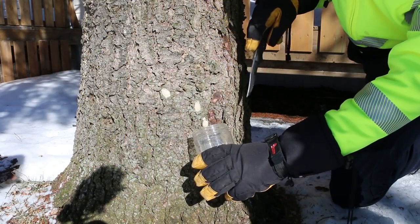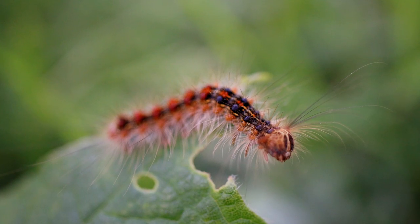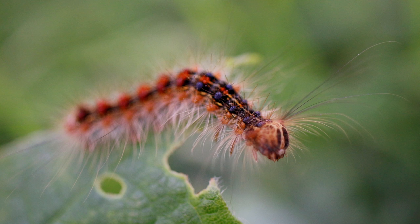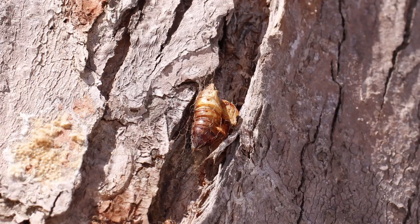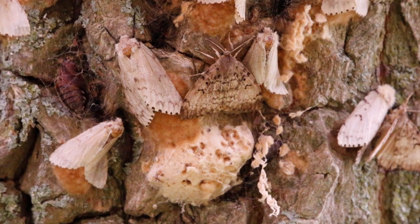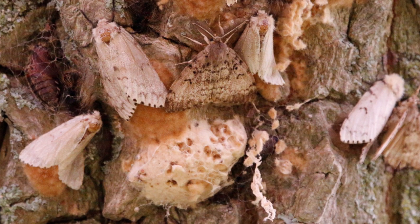Gypsy moth overwinters on the bark along the trunk as well as in the upper crown until about mid to late April, when they'll start to pupate and turn into their larval stage. The larvae come out at about two inches — 50 millimeters — long and climb up the stem into the crown to feed on leaves. They then return to the crown to enter their moth stage, come back down, and by July feeding stops. That's when they lay their eggs and begin overwintering again, until they emerge the following April and the whole cycle begins again.